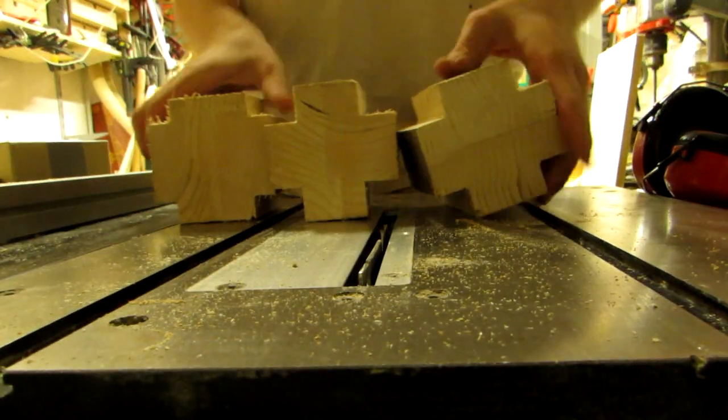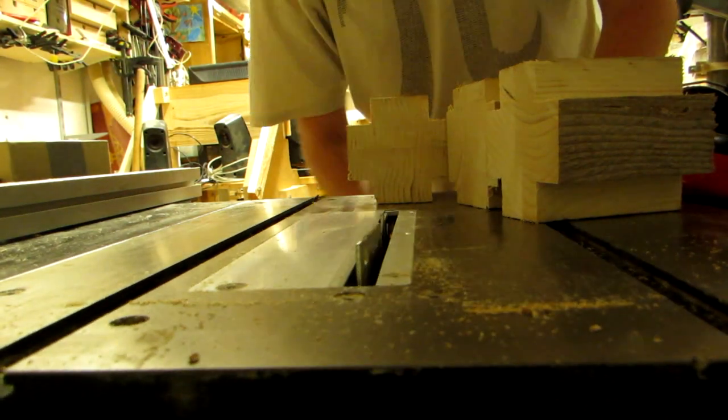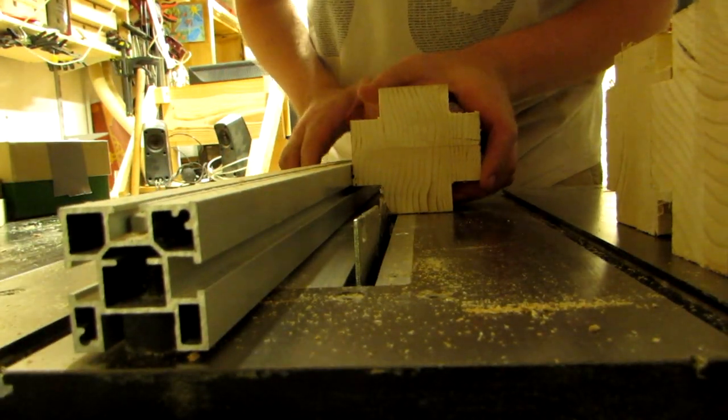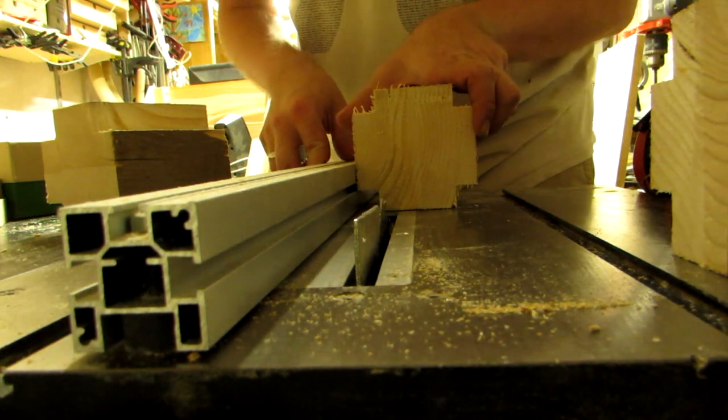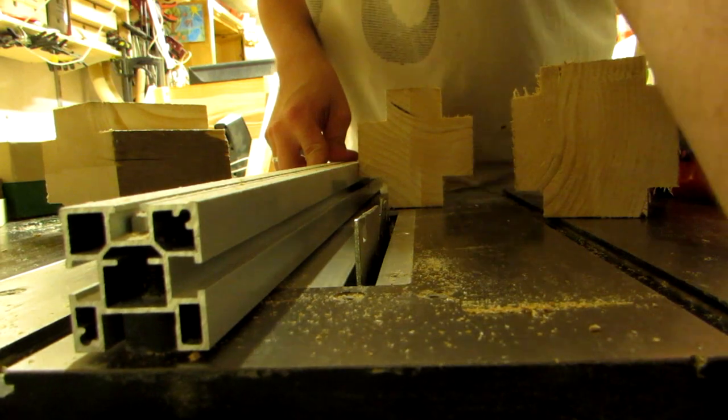The idea is to take another chunk out of the corners we already cut. If you only have a single size of lantern made, this is not that tricky, but since I have made three, each with different dimensions, you cannot just use your fence.